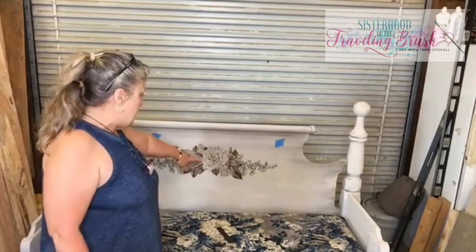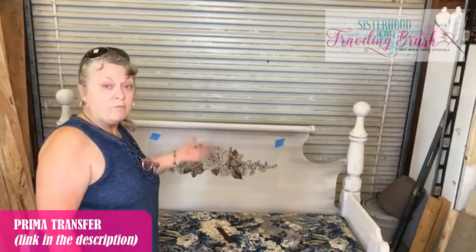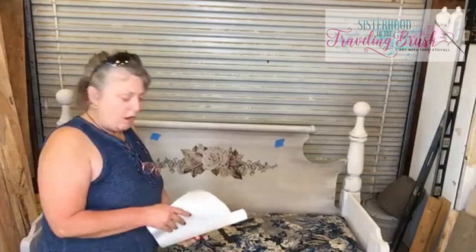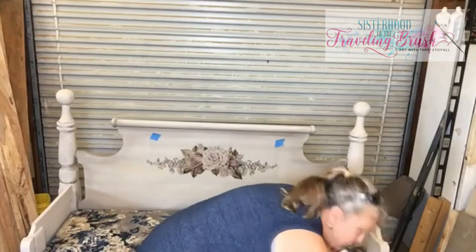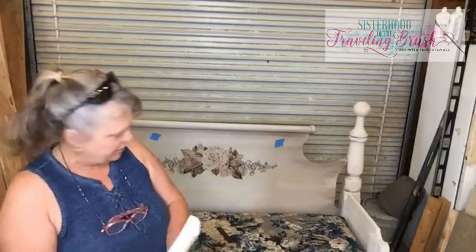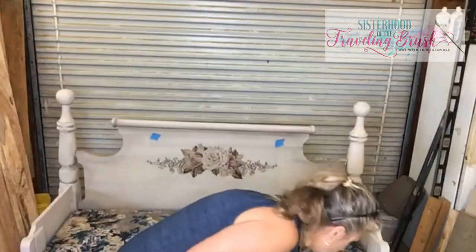So I ordered a Prima rub-on transfer off of Amazon. I paid $24 for it. It came rolled up in a tube along with a bunch of French words that I'm not interested in putting on there. It came with a set of instructions which say don't rub it on there until your paint's cured at least 48 hours — and I'm not paying any attention to that. So if this fails, that's on me.